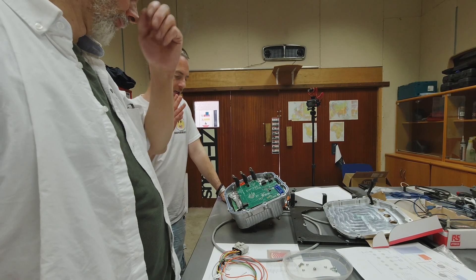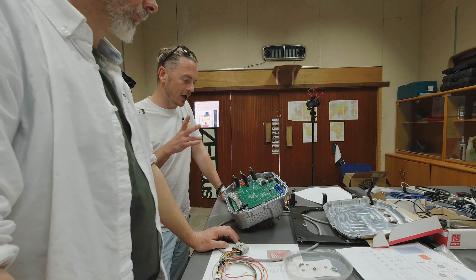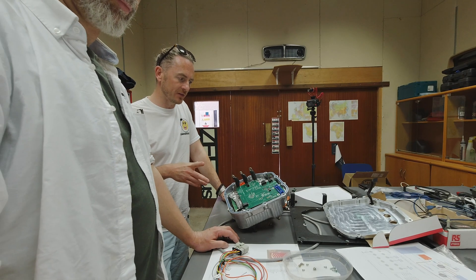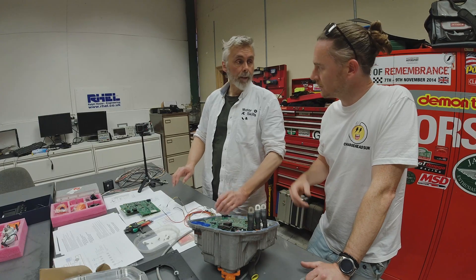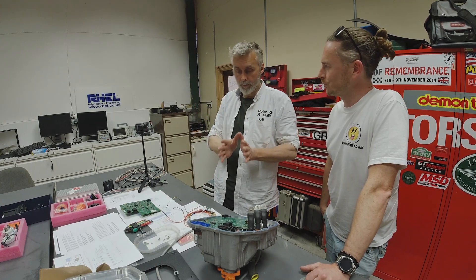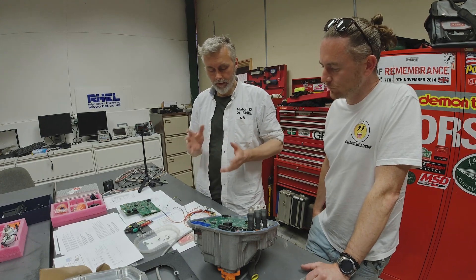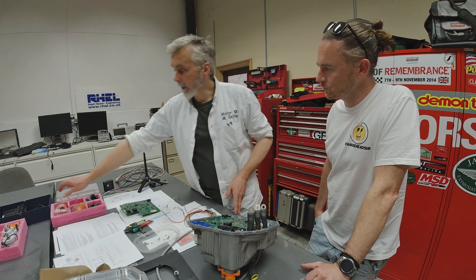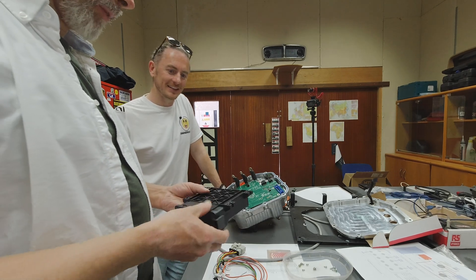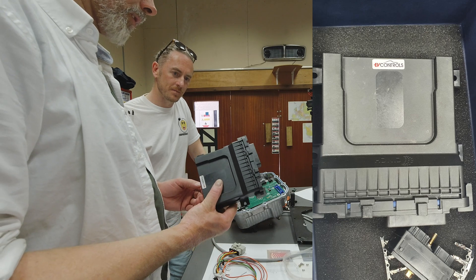We decided that the open inverter board was going to be changed. There are a number of reasons — the open inverter board is great for hobbyists, but we wanted to do things slightly differently. One of the things we've done differently is we've got hold of a vehicle controller from EV Controls in America. It's quite a powerful unit.